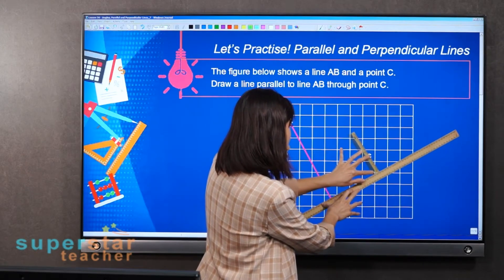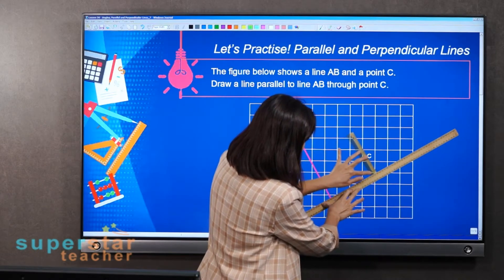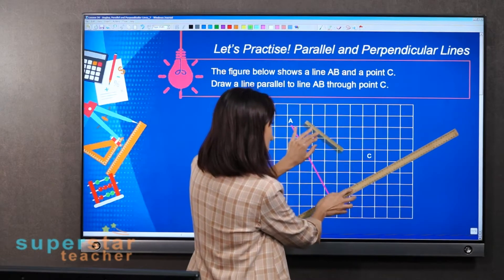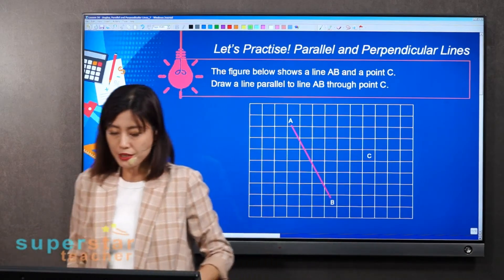This is the point — I shifted the ruler a little bit. This is point C, and you're going to draw the line here through point C. I'm going to draw it on the monitor.